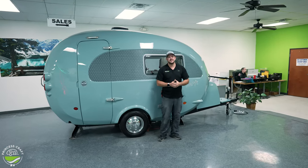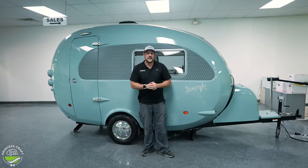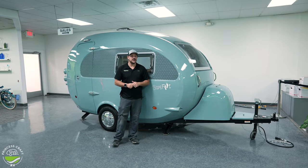Alright everybody, thanks for joining us as we went through the Barefoot by New Camp, the 2023 year model. If I've missed anything or you have any questions about anything we talked about, just reach out to us here at Princess Craft.